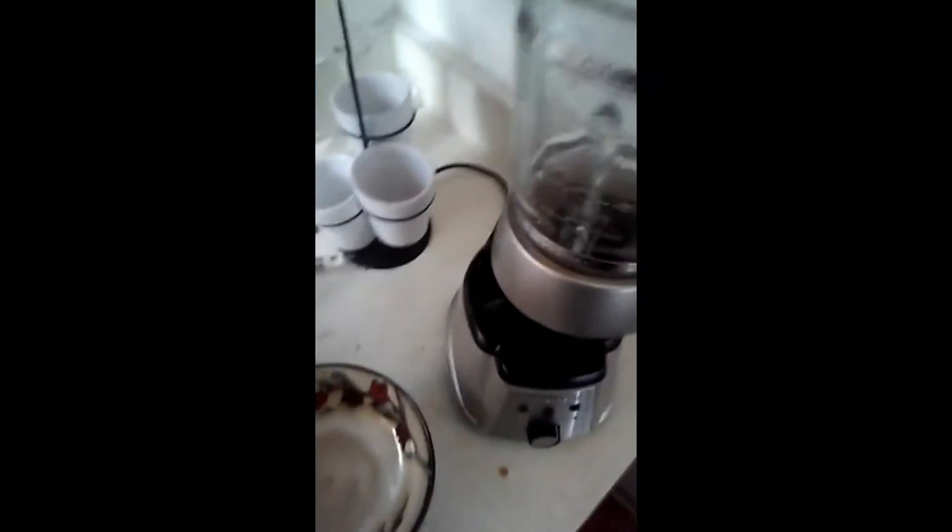I'm just going to show y'all how I make a banana smoothie that tastes like a McDonald's milkshake. I'm going to use about 4 or 5 bananas.